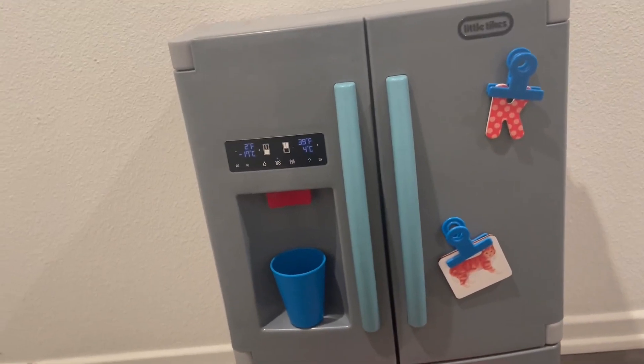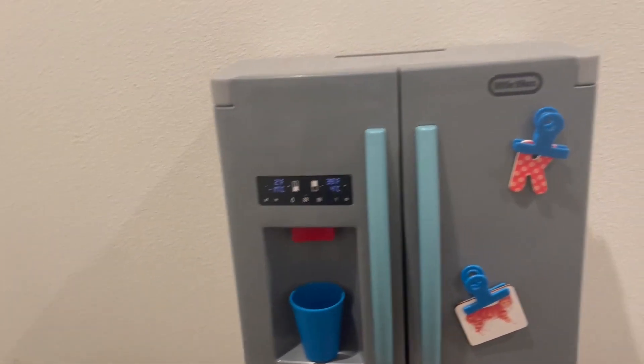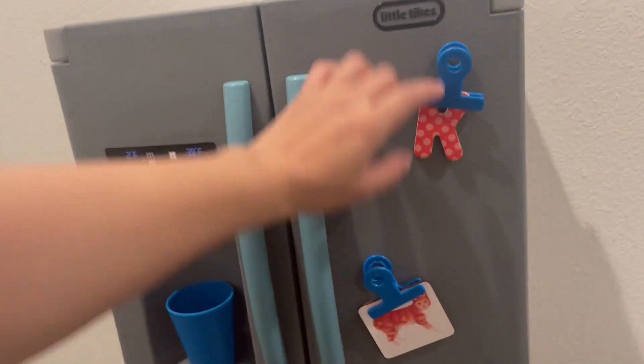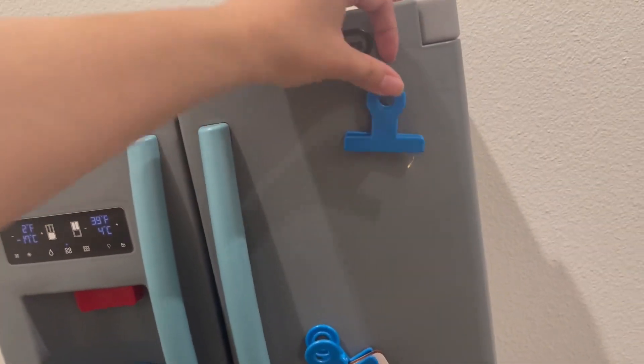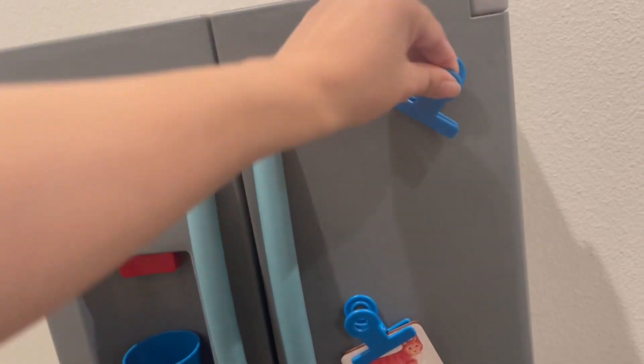I introduced this to my little one at 18 months, and then the cousin is three, so that's a nice range — 18 months to three. These you can put anything you want on them — they're real clips and they turn side to side. They don't come off, but they turn side to side.